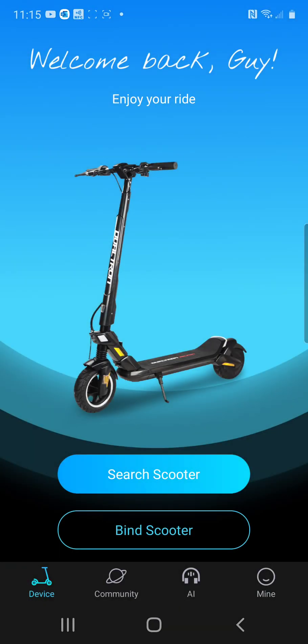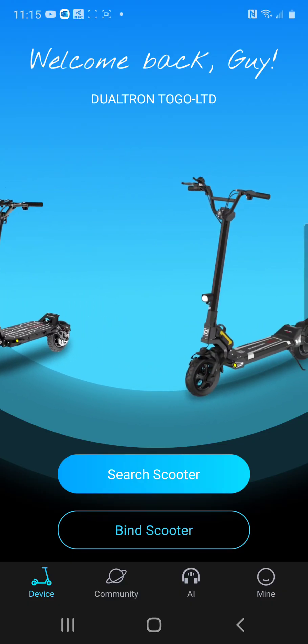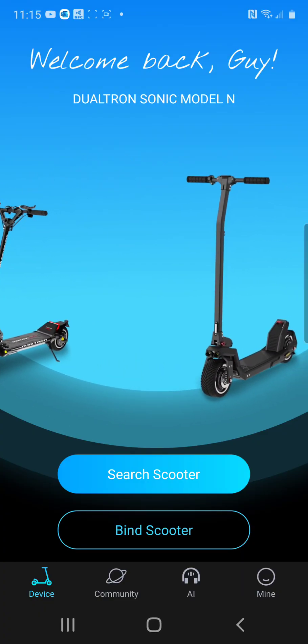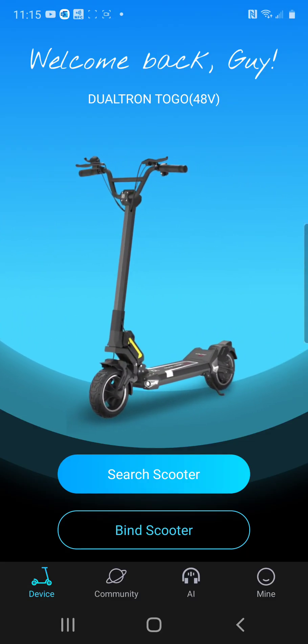When you first open the app, it's going to show you a screen that requests an email to log in. You provide an email, it sends you a CAPTCHA code, you go into your email and re-enter the code that they sent, and then you'll be logged into the app and ready to pair with your scooter.